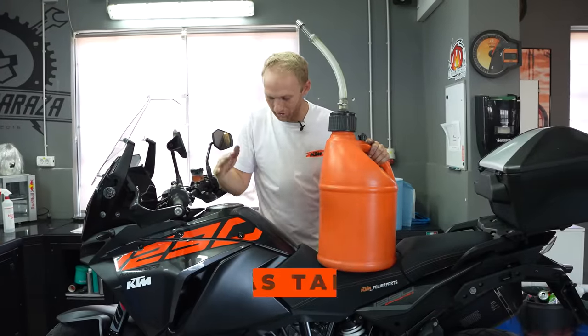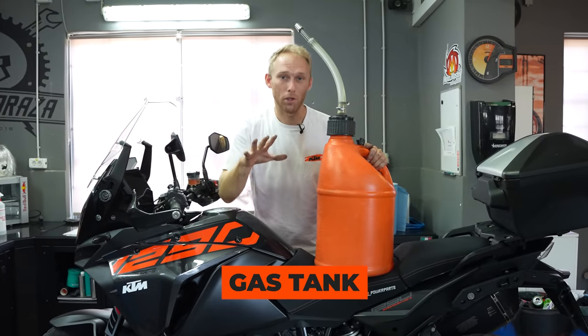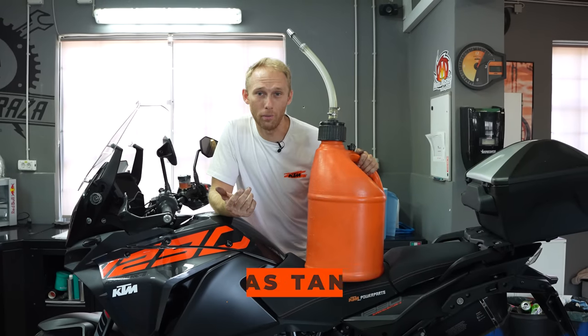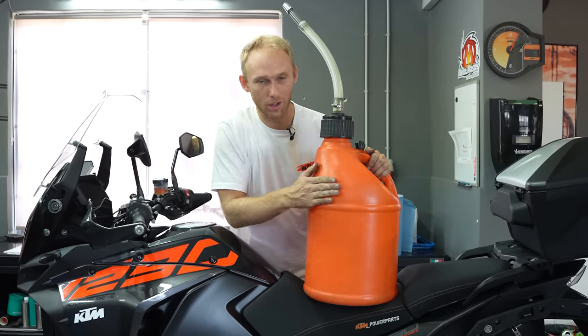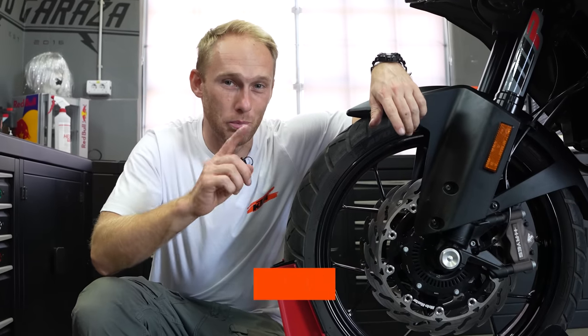The next important check is the gas tank itself. Especially metal tanks tend to rust over a longer period of time, so a simple solution is to fill them up with gas.